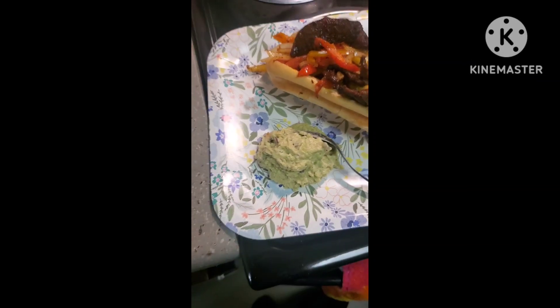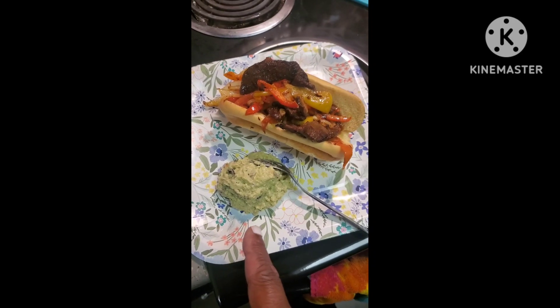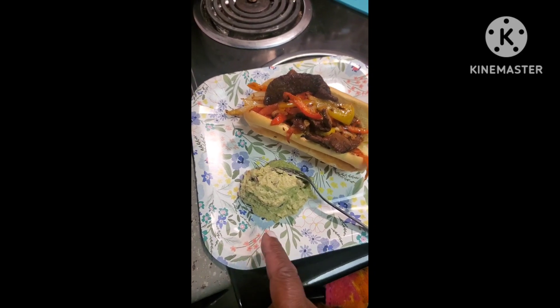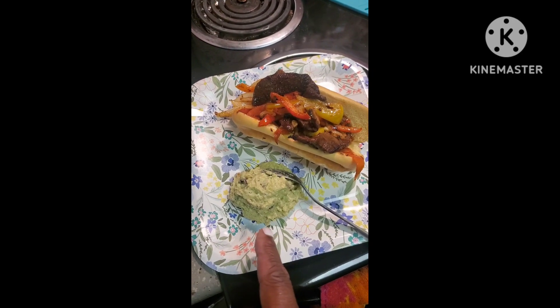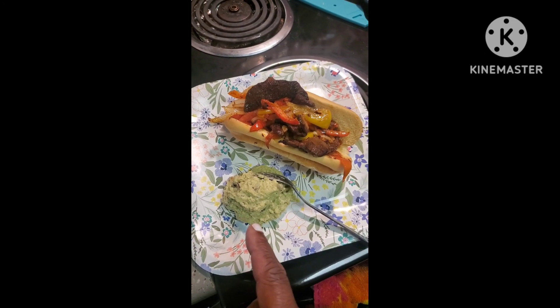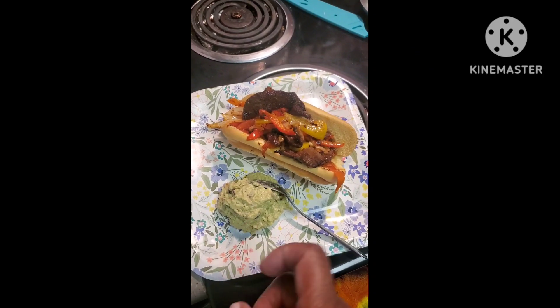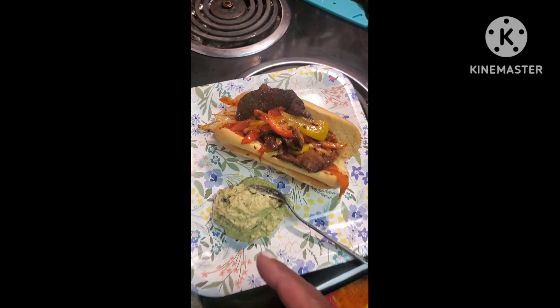It's done. People might wonder why my guacamole is so light — I put a little cream cheese in it before I put it in the blender. Just a little bit, maybe a teaspoon. Two avocados, red onions, and I just use salt and pepper in mine.